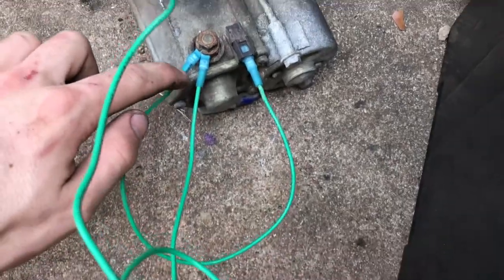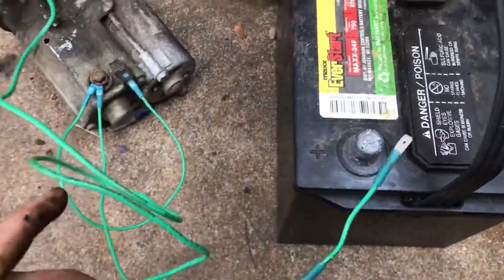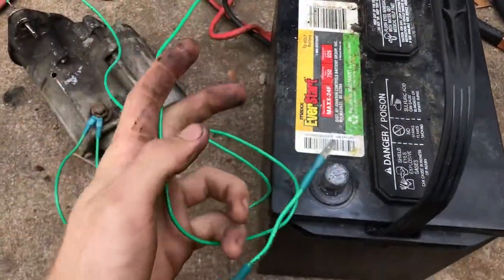Just take that, loop it to that, take that, pop it on the positive battery terminal, ground the body, and let's see if I can do this with one hand.